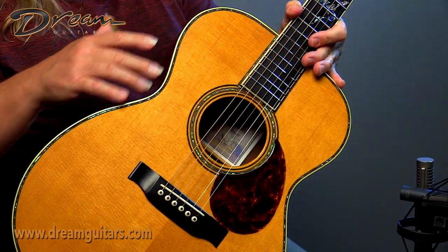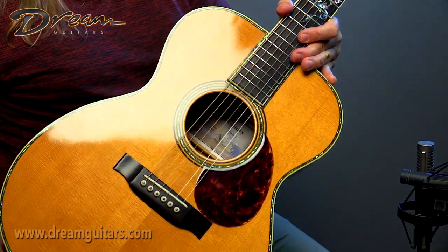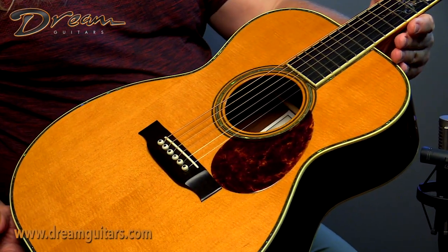42 style, so you've got the abalone all along the top and around the fingerboard edge, of course, and you've got abalone in the rosette here.